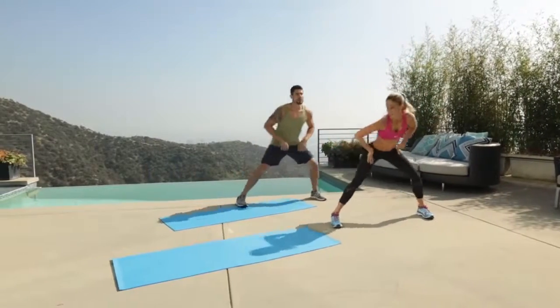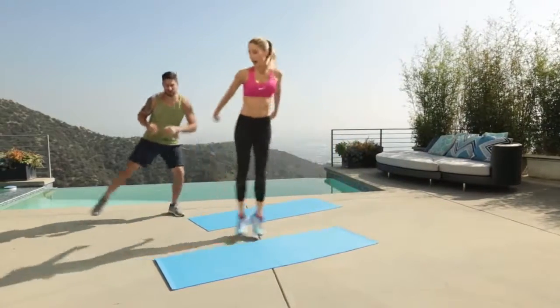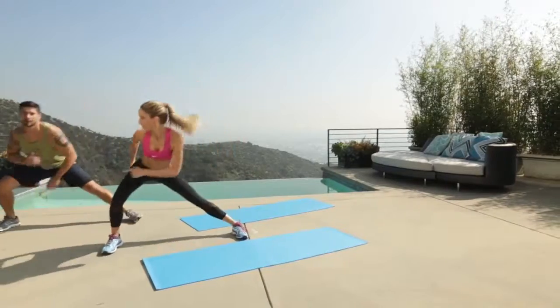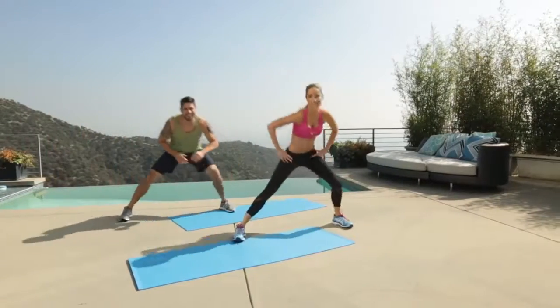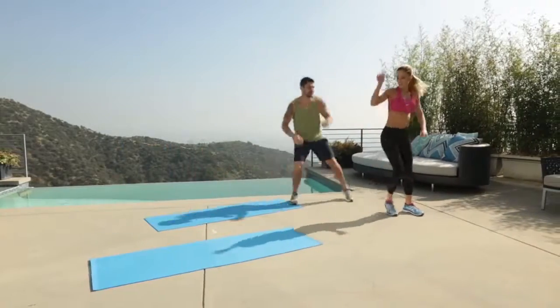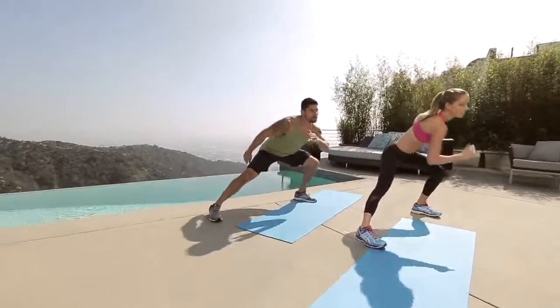Lateral lunge — side, side, and then add a hop. Side, side, hop. Good. Let's go back the other way. Ooh, my hips are popping. I mean, talk to me about fish oils. And let's go again. Back. Perfect.